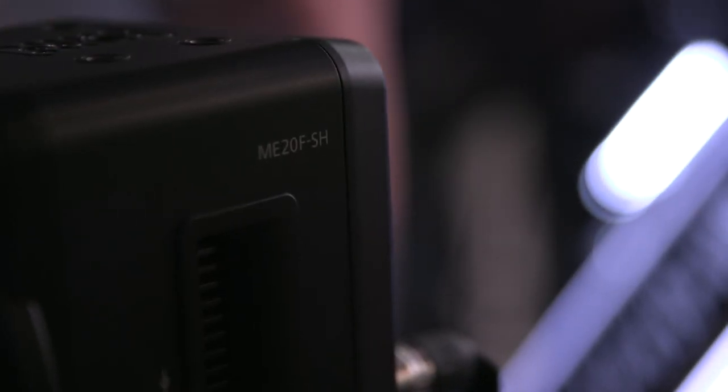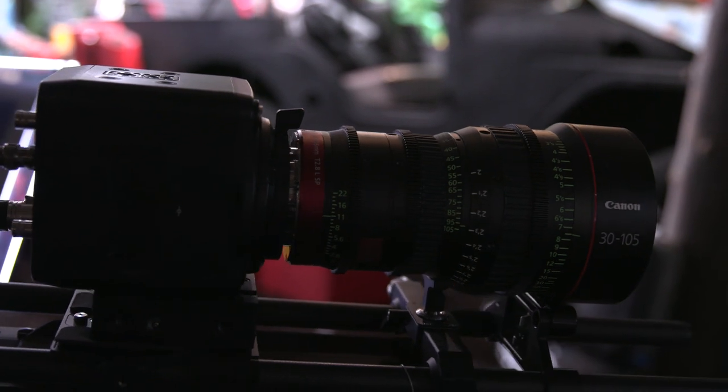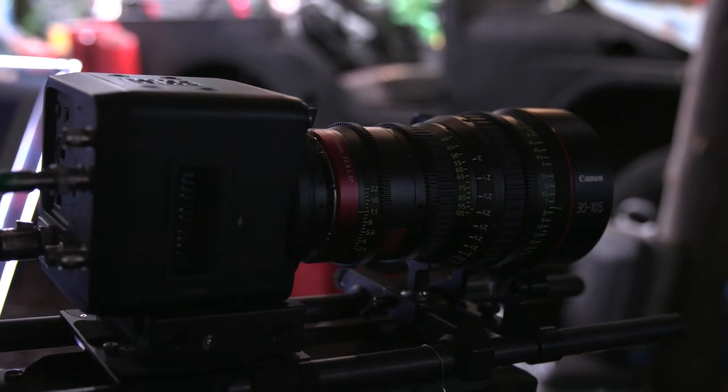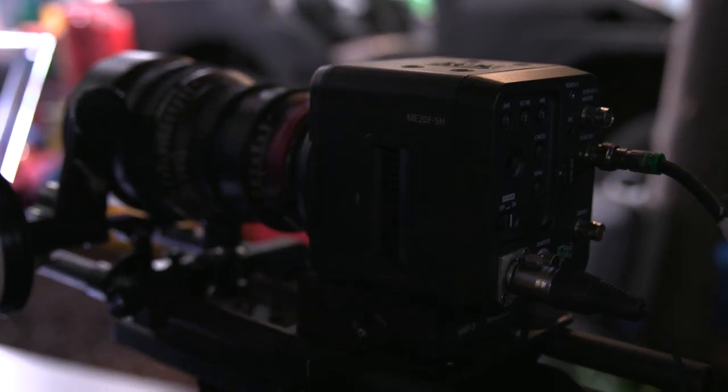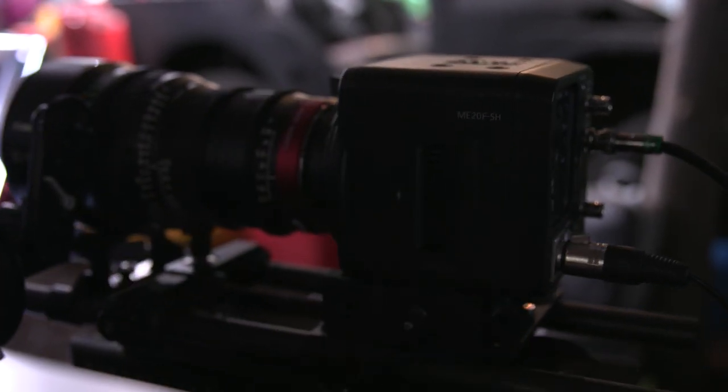The full name is the ME20F-SH. What they're showing here is actually a prototype with a PL mount — they only have it in EF currently, and the PL is just to demonstrate the technology. They don't have firm plans to release it as a product yet, but wanted to gauge interest in a full frame PL mounted sensor. It's so good in low light that you can actually light with practical sources like desk lamps as key lights, giving actors more freedom and enabling 360-degree coverage without a full lighting grid.